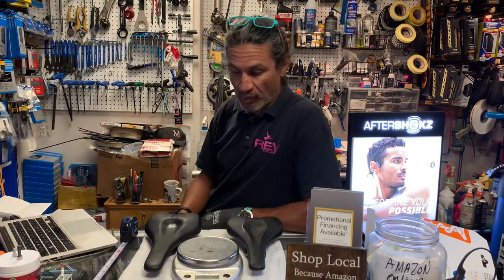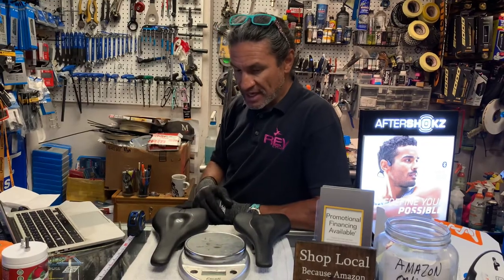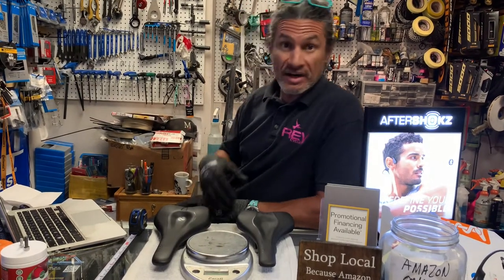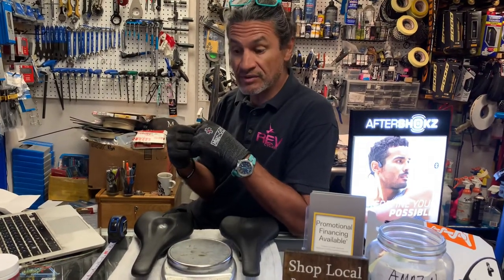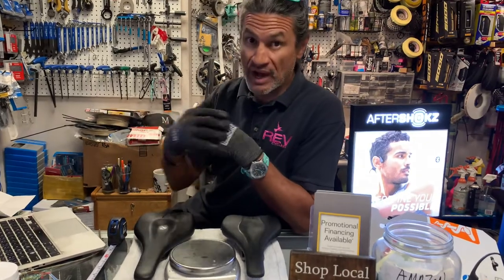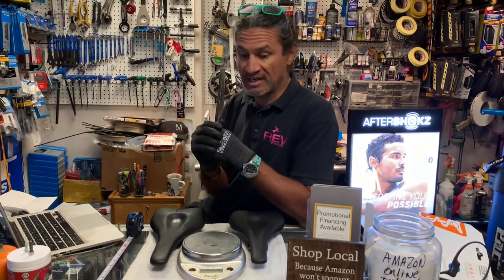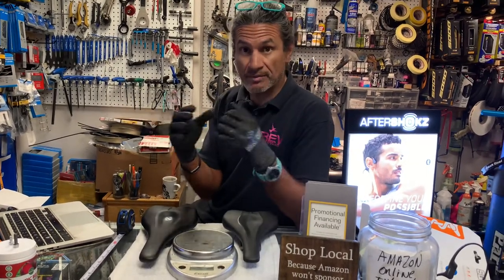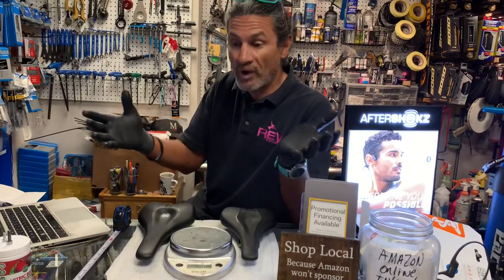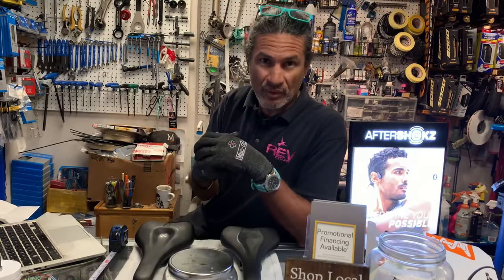Hello, welcome back to Revender in Sports and another Rev Review. This is a channel where I take a few minutes and tell you about products I've either ridden myself or I'm about to ride or test myself, and then I give you my opinion on them. We also cover maintenance items and regular tune-ups, or maybe something where I'm doing a replacement component for one of my customers.